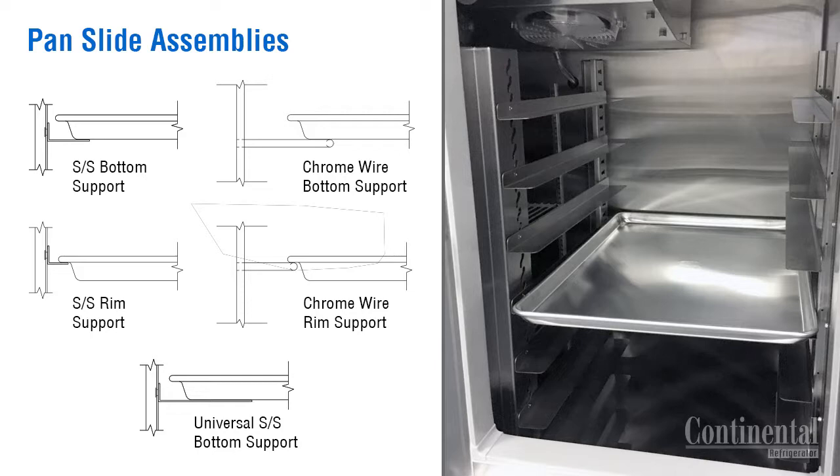Wire pan slide racks are available in lieu of the stainless steel adjustable type, and these are mounted in the cabinet ready for use once the case is uncrated. The wire pan slide assemblies are non-adjustable, mounted with two inch centers, and are also available in rim and bottom support.